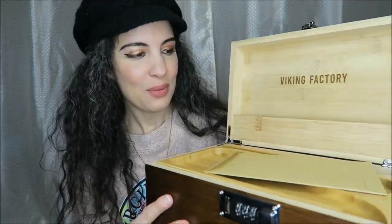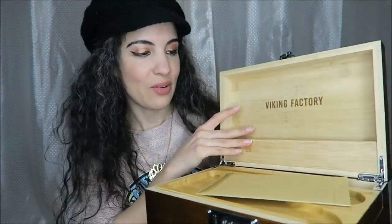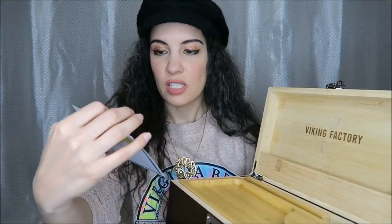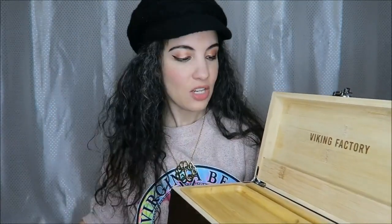You can see this beautiful bamboo interior. We have a card here — oh, look at the lovely little card. There are also instructions for how to set the combination lock.